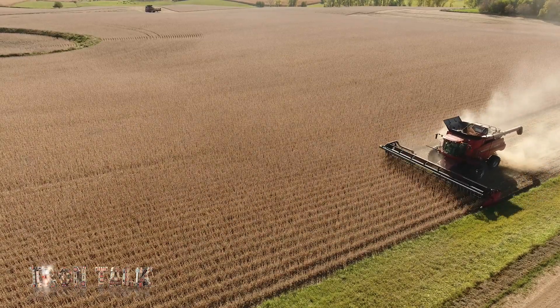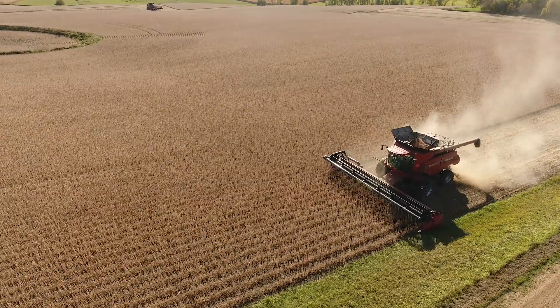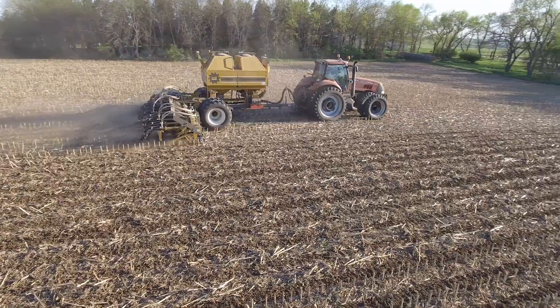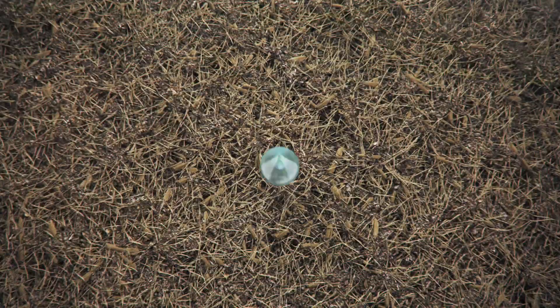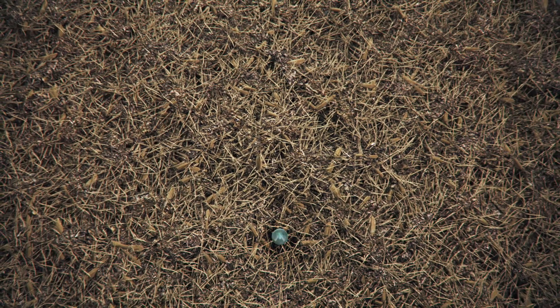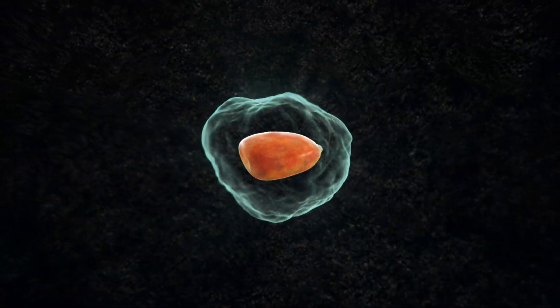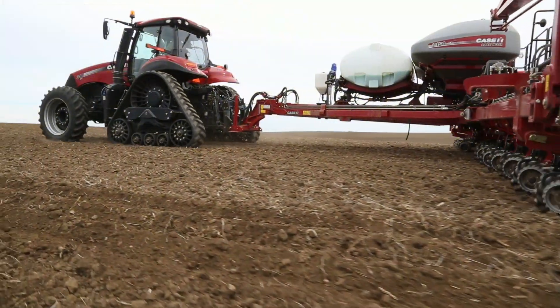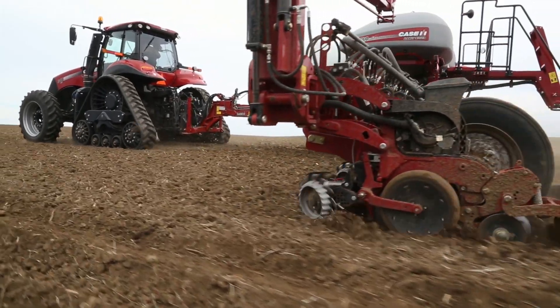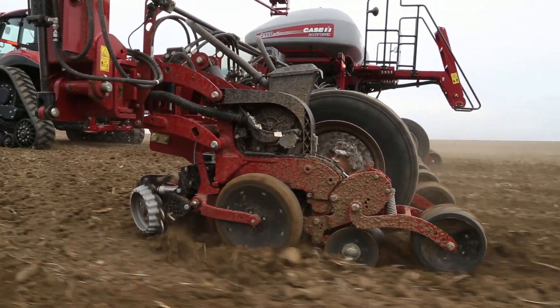Looking to boost your soybean yields this year? Improving your fertilizer program is often the number one key to bigger soybean yields. One of the quickest and easiest ways to boost a fertility program is by putting some fertilizer in-furrow at planting time. With soybeans, you just can't safely do a whole lot of that — sure, you can put a gallon or two in-furrow depending on soil types and other factors.